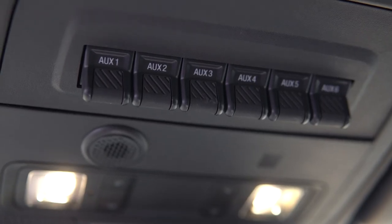Because of this design, your Stage Series pods will automatically kick on when you put your Bronco in reverse. The harness also includes leads to tap into your OEM auxiliary switch bank for manual operation of your reverse light kit.